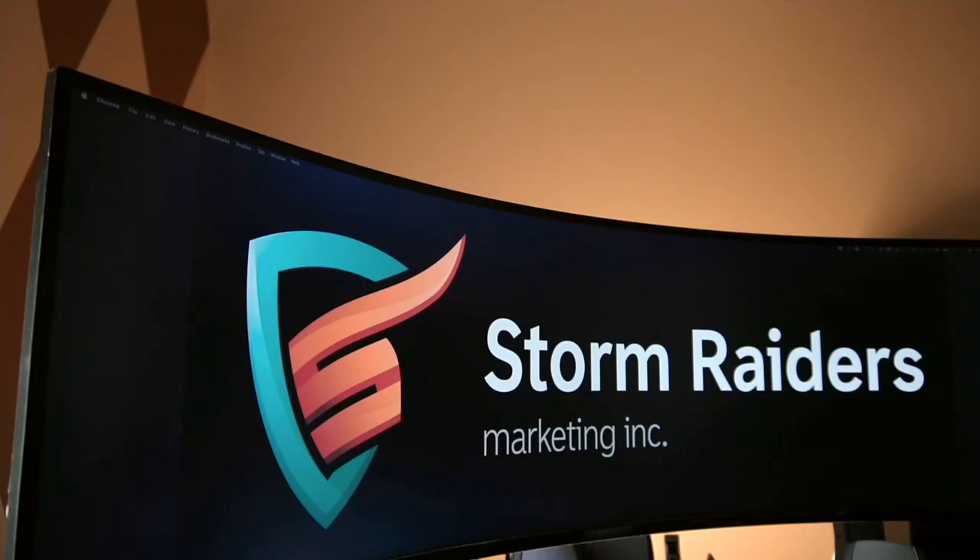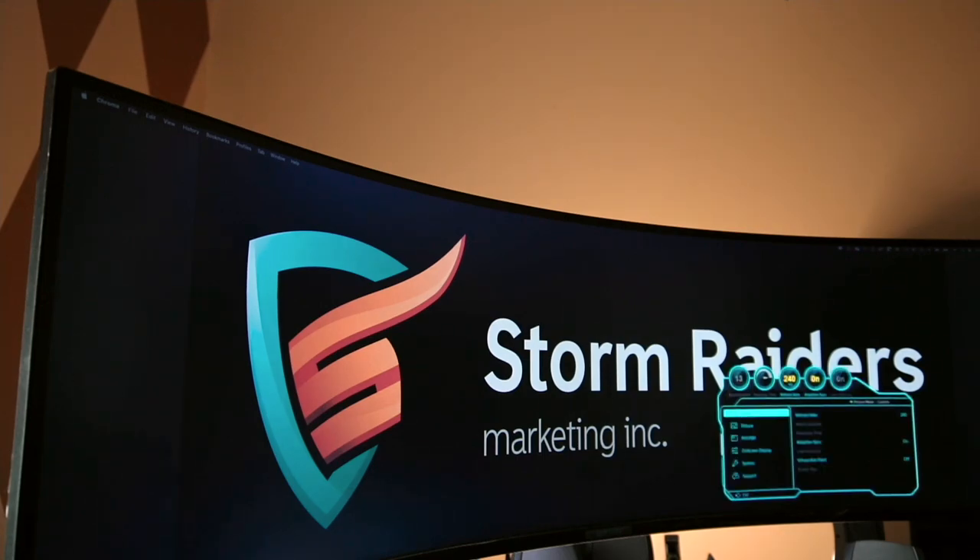In this video we're going to do a firmware upgrade on a Samsung monitor. You can apply this process to all Samsung devices. This is a 49 inch Samsung monitor.